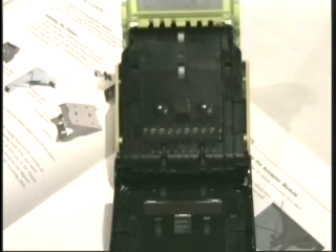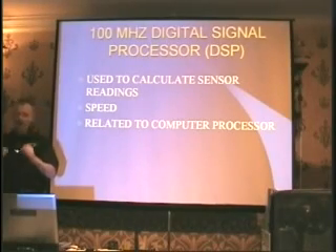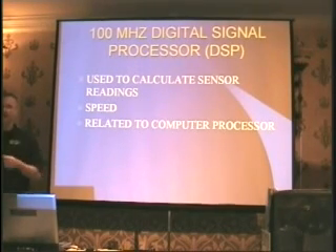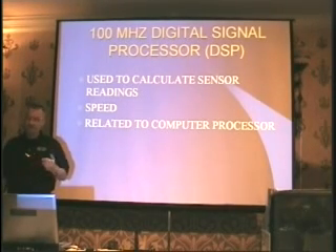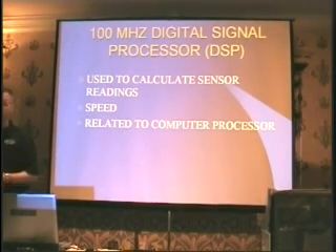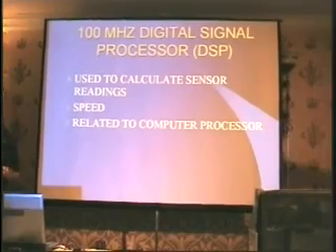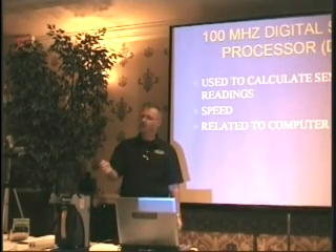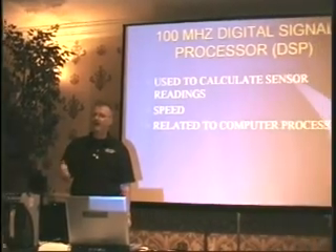This is also a reflective receiver, so it's going to go out and look for the reflection and bring it back in — that's how we get validation on it. We talked a little earlier about our 100 MHz processing level, and it also speeds up the process of bringing the bill in, validating it, stacking it, and giving the customer their credits. It's related to a computer processor, just smaller — one of the older processors — but it does speed up the process tremendously. We're talking approximately three seconds between the customer putting the bill in, it being validated, stacked, and the customer getting their credits.